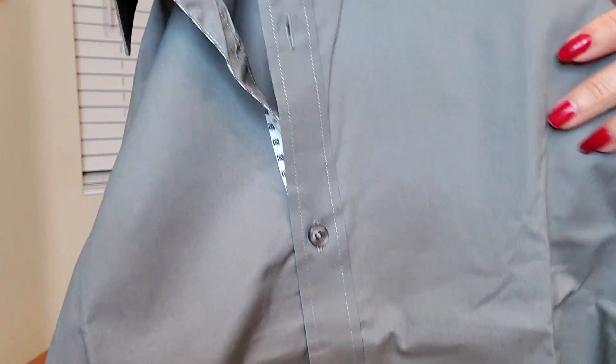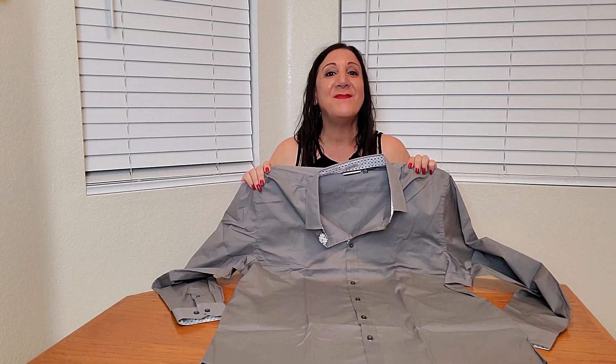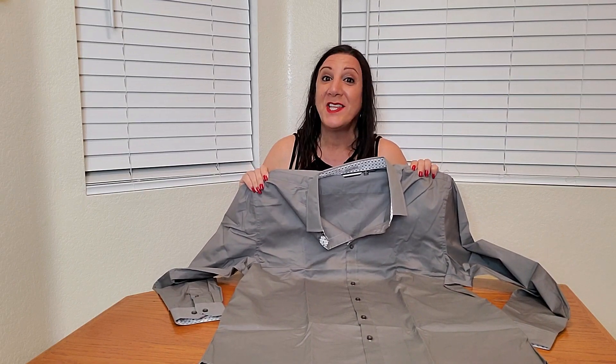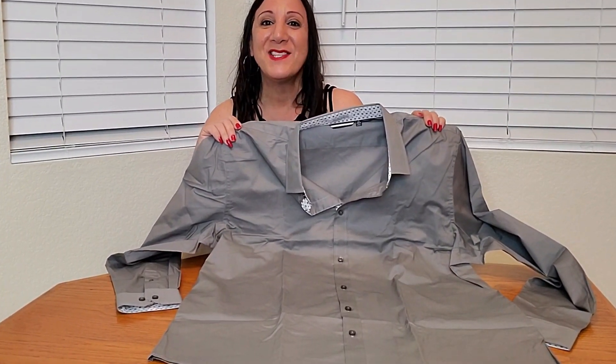Beautiful. This is what the buttons as well as the stitching look like. This is made of 97% cotton and 3% spandex so it's going to have a little stretch to it. I really like it and I hope he does too. Thank you so much for watching and I hope you found this video helpful.